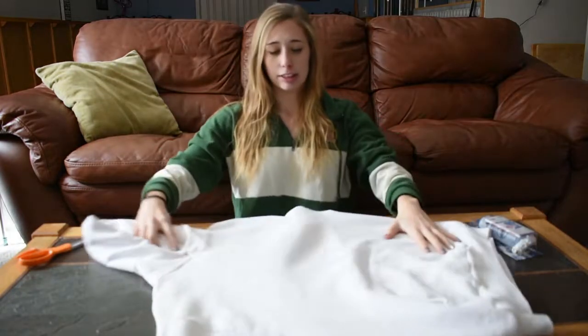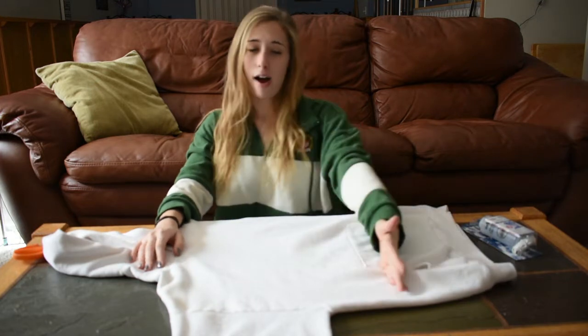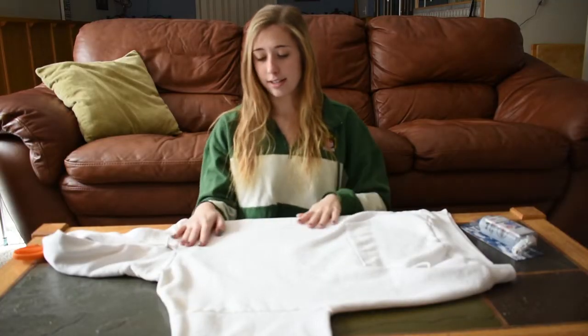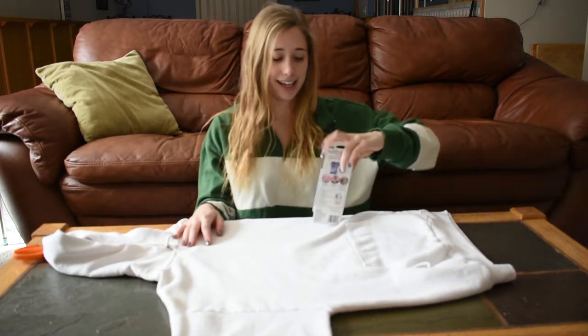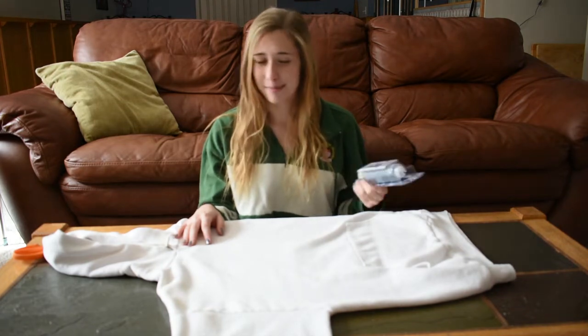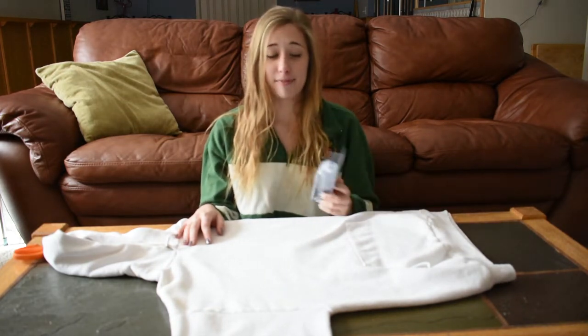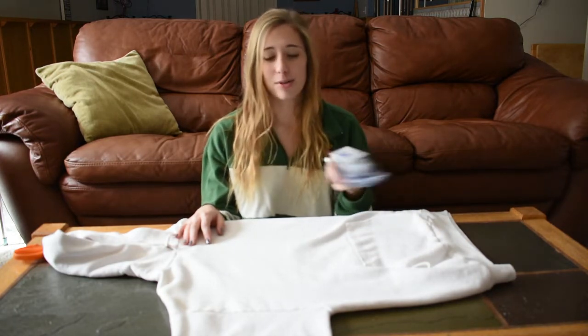It's the perfect canvas for the DIY I have planned. My plan is to do a crop hoodie drawstring type thing, and because there are stains I want to cover them, so I'm going to tie-dye it. I've only tie-dyed three times in my life so this is going to be an experience. I'm very nervous because I feel like if the tie-dye doesn't turn out well this whole thing's gonna be a disaster.